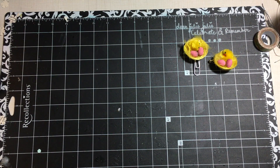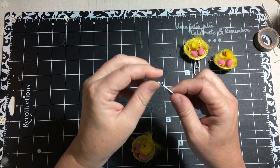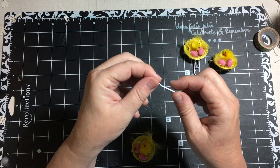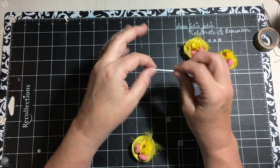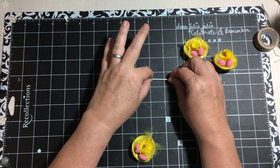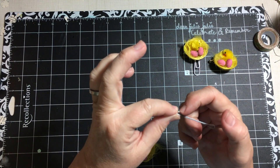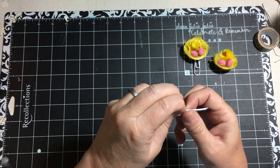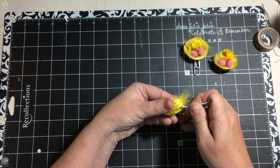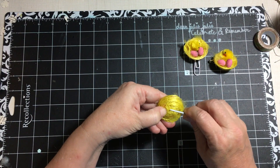The other thing I did was put one onto a bobby pin so it lays down on a person's head. You want to put the top part of the bobby pin through — I just pulled it apart and pushed it through.